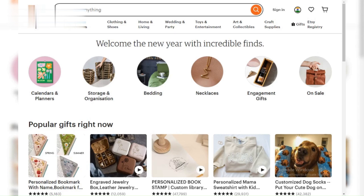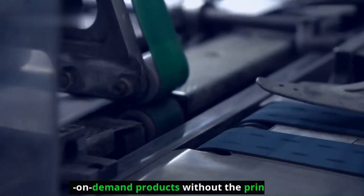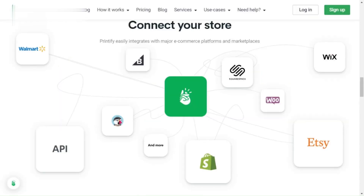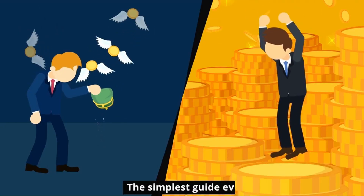Hey Etsy fam! Dreaming of selling amazing print-on-demand products without the printing or shipping headaches? Printify is your new best friend. But how do you connect these two platforms and unlock print-on-demand magic? Buckle up because we're about to dive into the simplest guide ever.